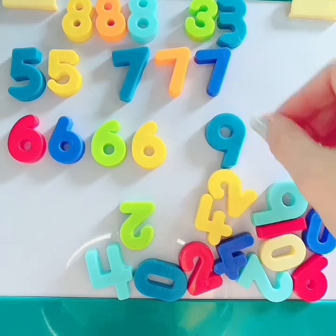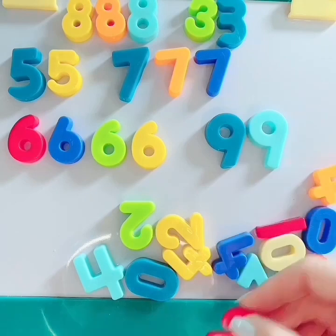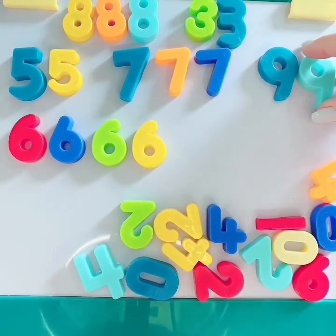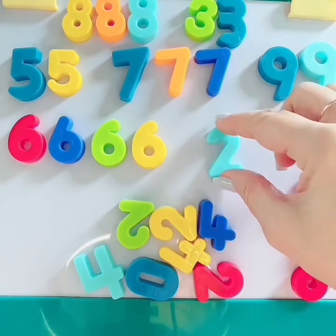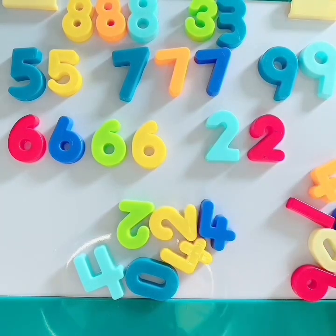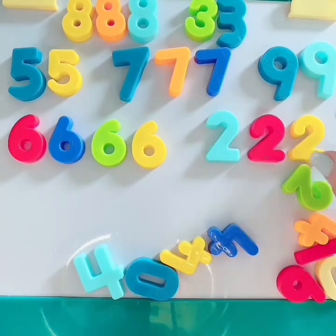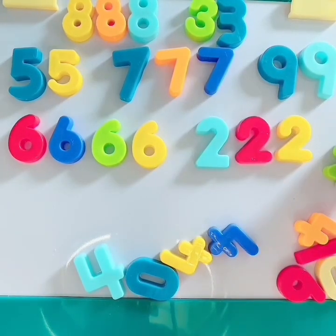Number 9 — we're going to do that. Here's a 9. Here's another 9. Do you see any more 9s? Hmm. Can you find number 2? Here's a number 2. There's another one. Do you see any more? Yes, great job. Here's another number 2. Any more number 2s? Here's one more. Let's try to sneak it in there. Yes, great job! You did it.